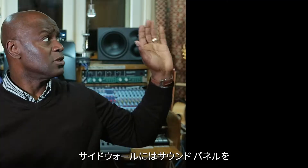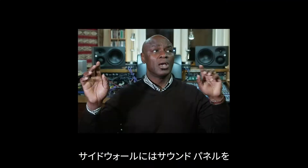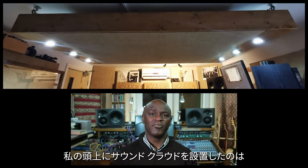Years ago, when I set up the studio, I wanted to do things the right way. So I installed diffusers on the back walls. I've got sound panels on the side walls, bass traps in the corners. I've got a sound cloud above my head because I knew I was going to be doing some critical listening in the room and I want to make sure that my mixes came out the right way.